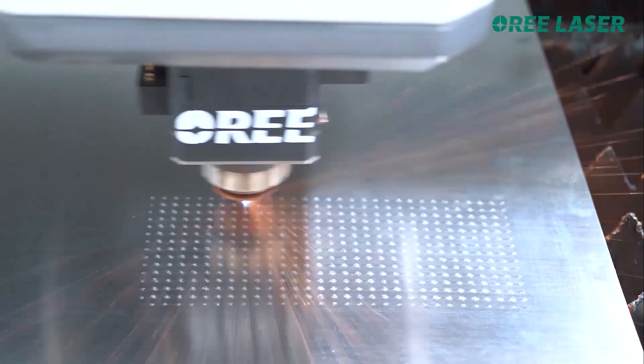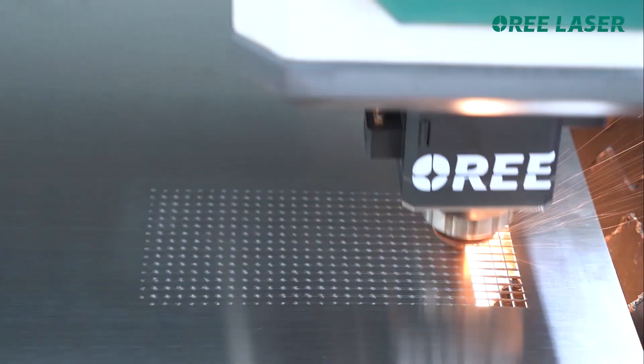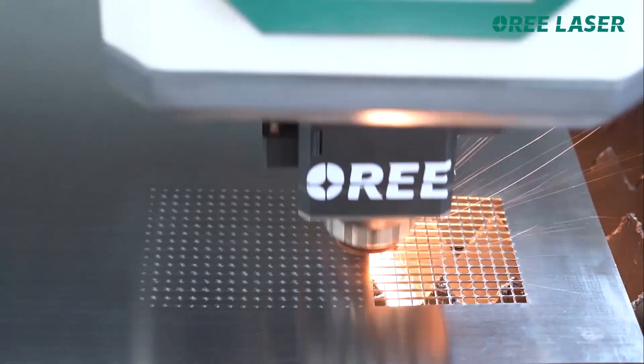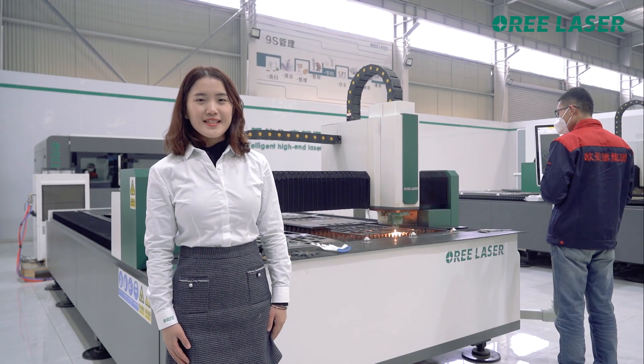The advantage of this product is high cutting accuracy, fast cutting speed — maximum moving speed up to 140 m per minute — which can meet high-load cutting tasks. Next, the engineer will show us the cutting demo.